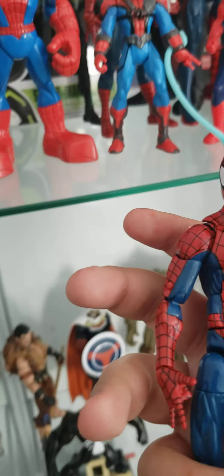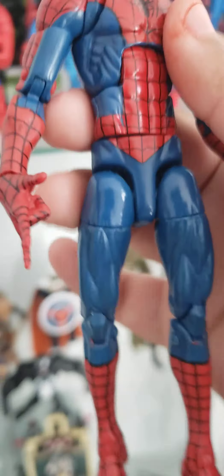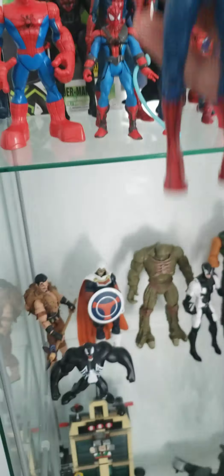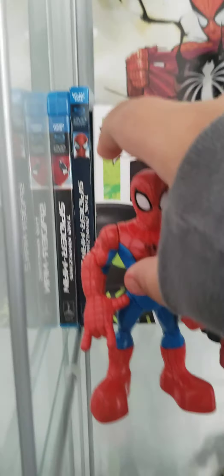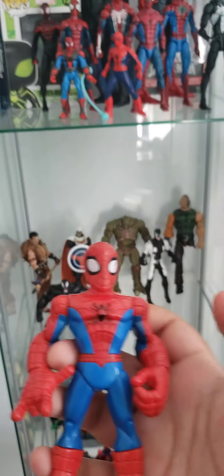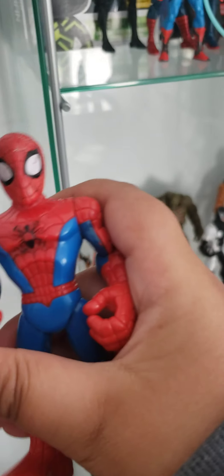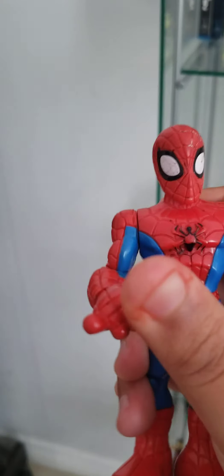If you guys want to see my other show, because I have a villain show — not a lot, not that interesting — but if you guys want, I'll put the villains with my other Marvel characters, and that would be wrapping off all of my action figures. I'm hoping to get more so I can showcase to you personally, like, unboxing it. So now, to get on with the video.